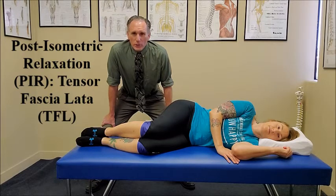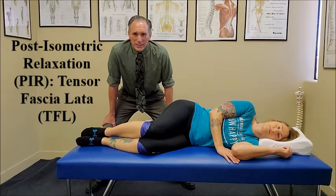To perform post-isometric relaxation of the tensor fasciae latae, you want the patient laying on their side. Post-isometric relaxation is often abbreviated to PIR, and the tensor fasciae latae is often abbreviated to the TFL.